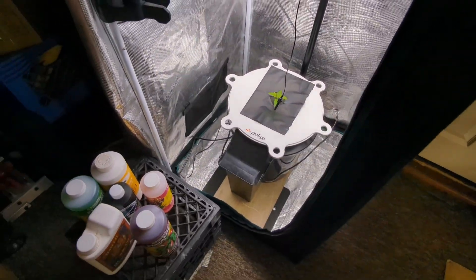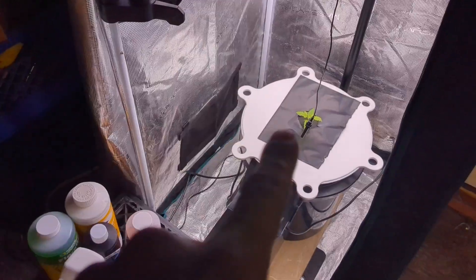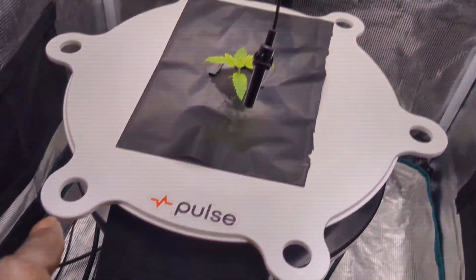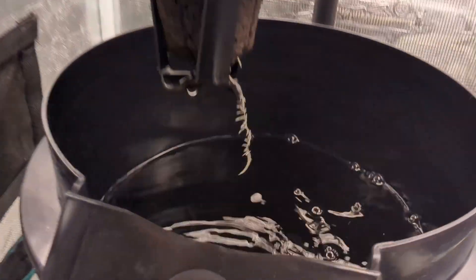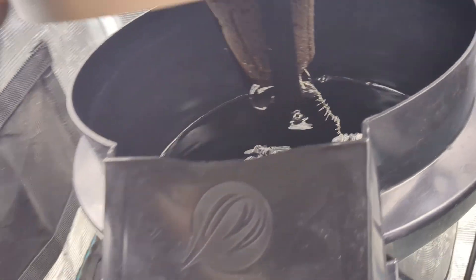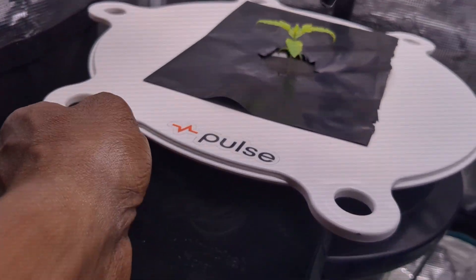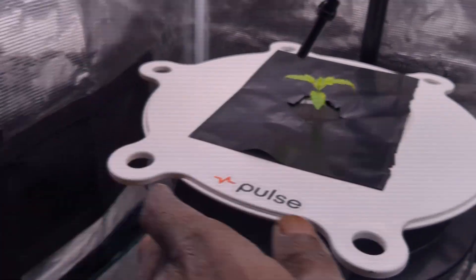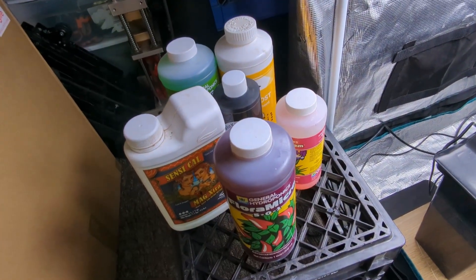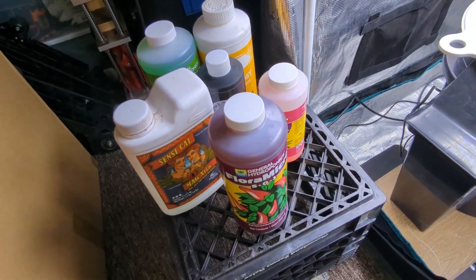Seventeen days from seed and she's tiny. The roots — I would like to see more action. Like I said, what normally would be 5 milliliters of each, we're just gonna do 3.